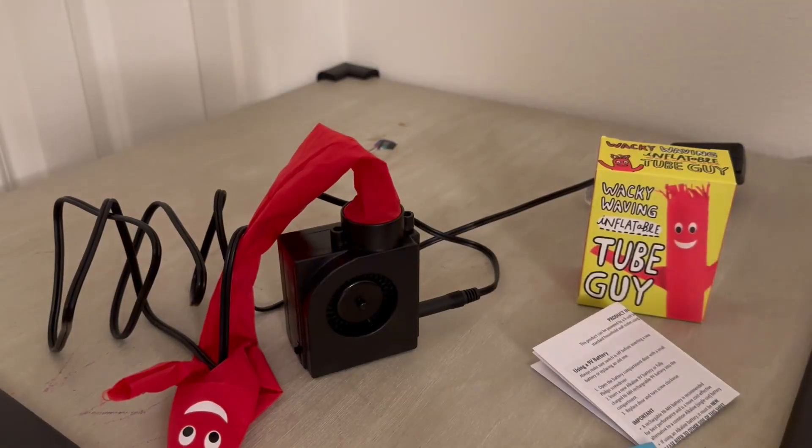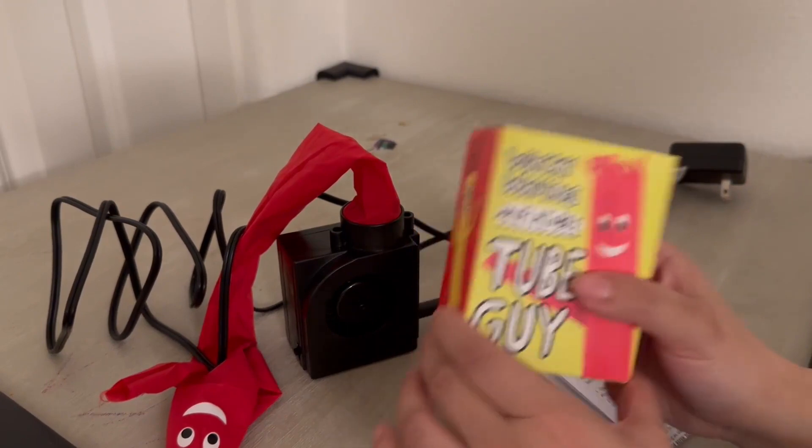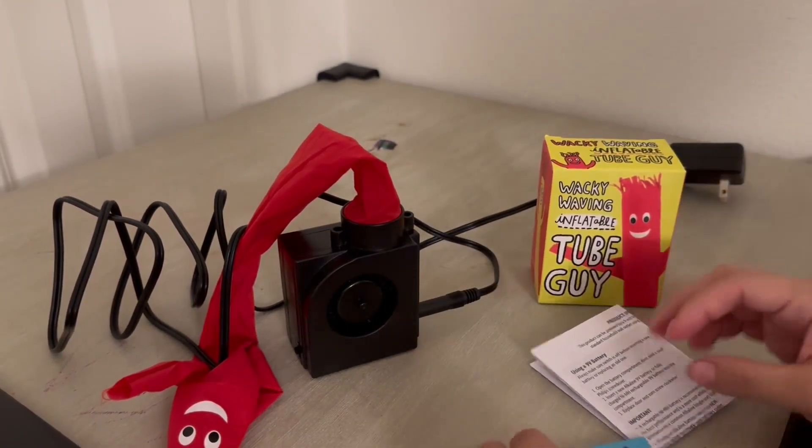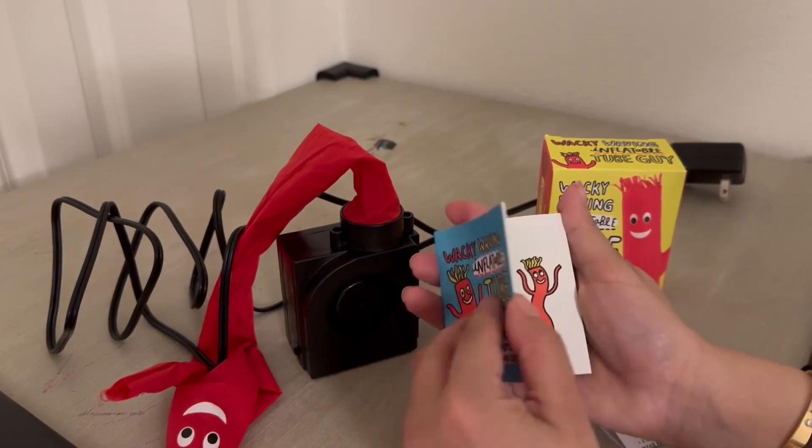Hi, I wanted to give you guys an up-close look of this wacky inflatable tube guy. It comes in this box, and it comes with a book — the history and the uses. Really cute.